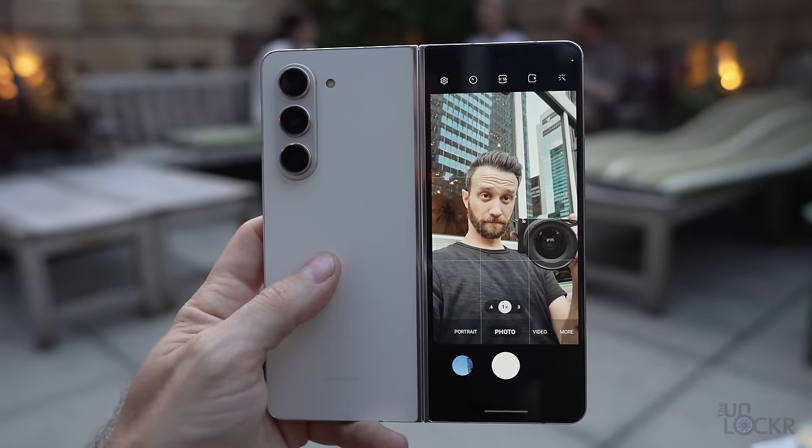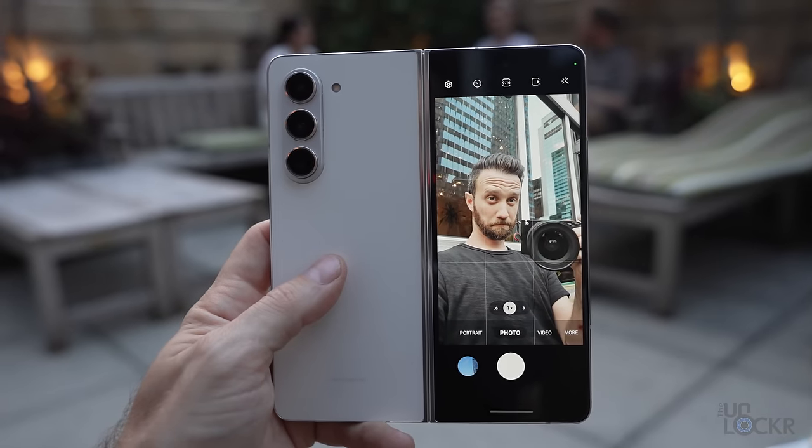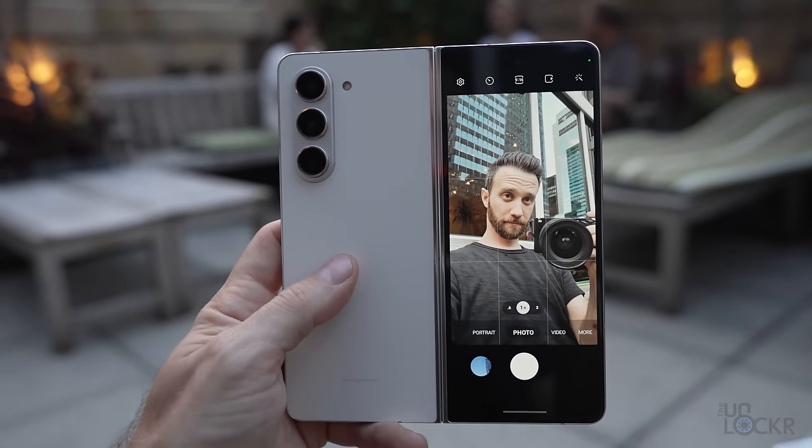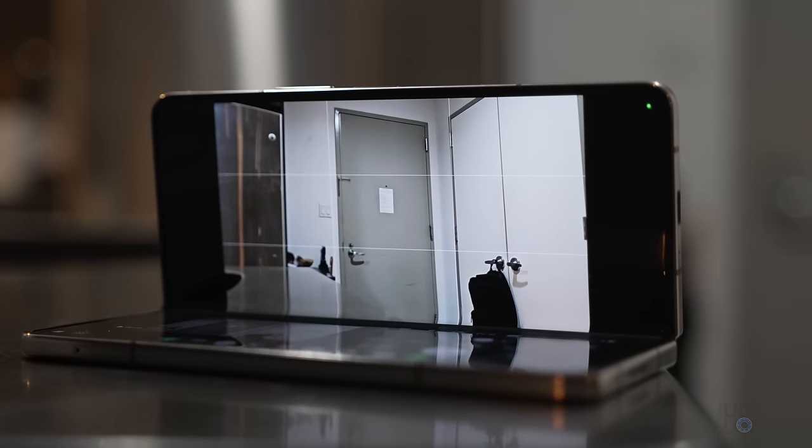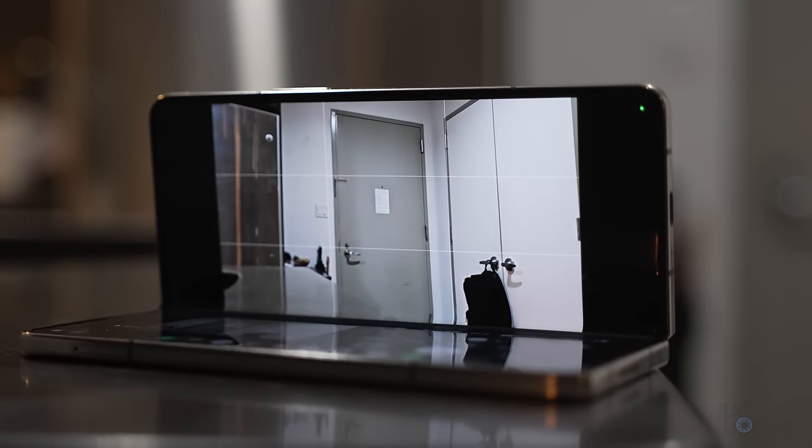An inherent benefit of folding phones like this is that you don't have to use the selfie camera and can use the much better rear cameras with the outside display as your viewfinder. And as with all folding phones, you can use it as its own tripod for video and photos as well.